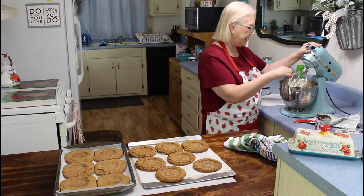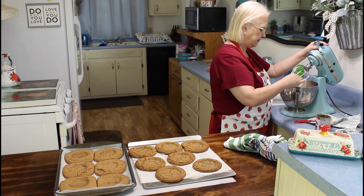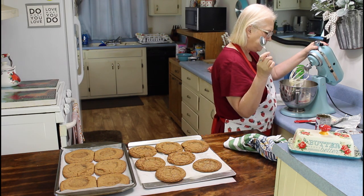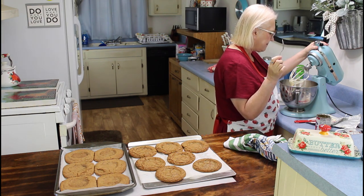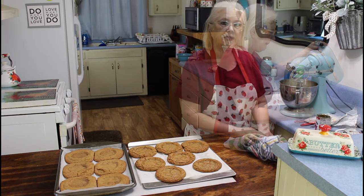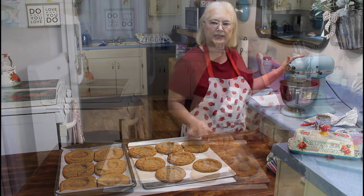Now I'm going to taste my icing to see if I need any more lime juice in it. I'm not going to add the rest of the lime juice, so now I'm going to ice my cookies.